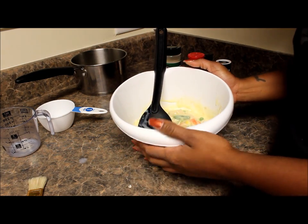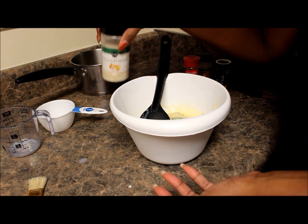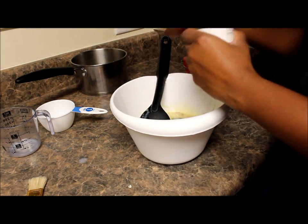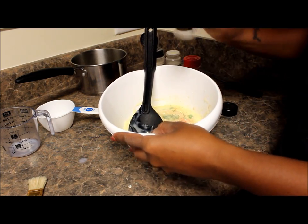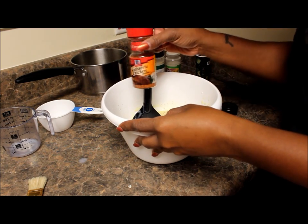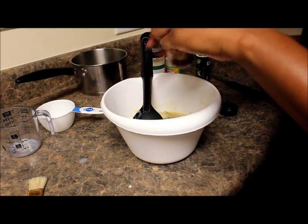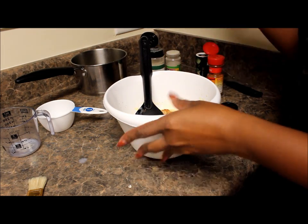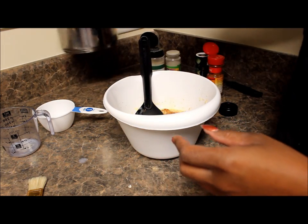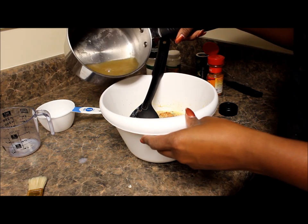You don't have to add any seasoning but I love seasoning so I'm going to add some dashes of some different things. This is like my secret weapon — rotisserie chicken seasoning. I use this on so much different stuff. We still have some of the chicken broth that we cooked the chicken in, and I like to use just a little bit of that too.